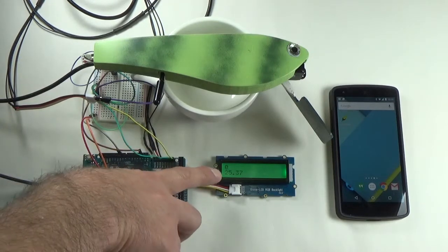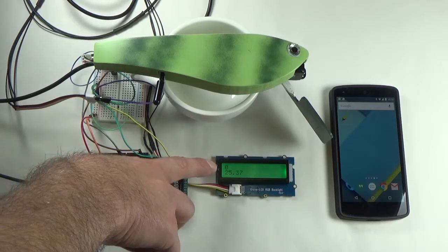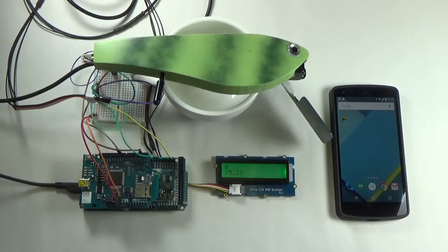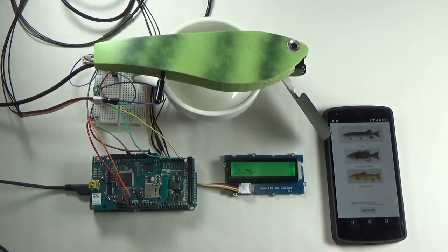To aid visualization, we added an LCD screen to display the actual and target temperatures. The number on the bottom is the temperature being read by the temperature sensor; the number on the top is the target temperature as configured by the app on the phone. You can see the target temperature is zero at the moment, so let's configure the lure.